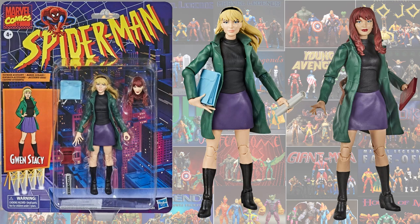Another vintage we had was Gwen Stacy from the Spider-Man vintage wave, and it also gave us the Mary Jane head sculpt.